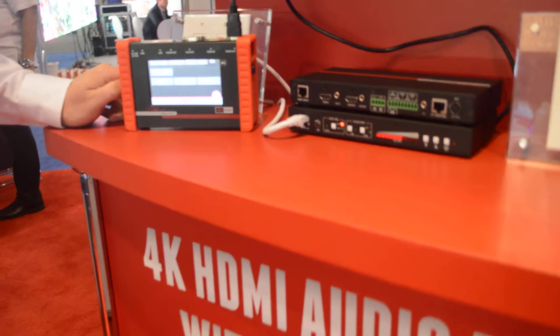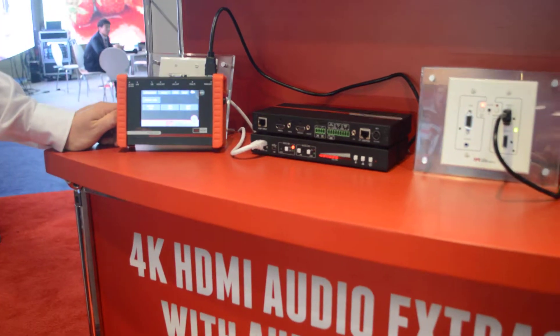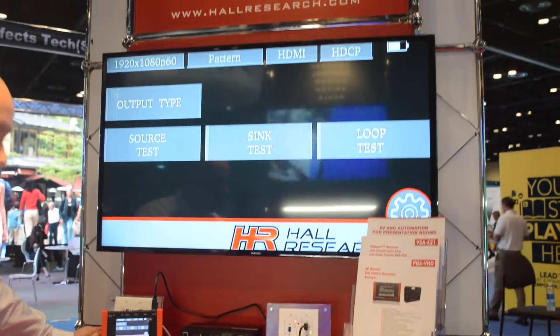Some of its features include testing HDCP, testing video with HDMI and VGA. You have the ability to send audio out the HDMI and the analog audio output.